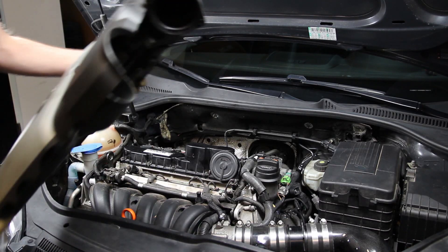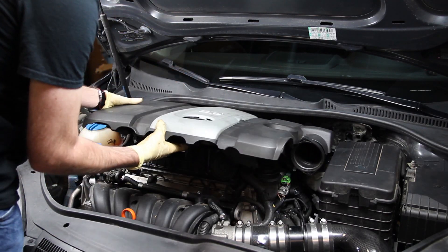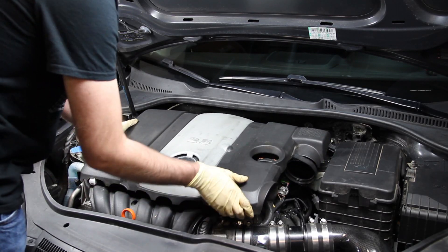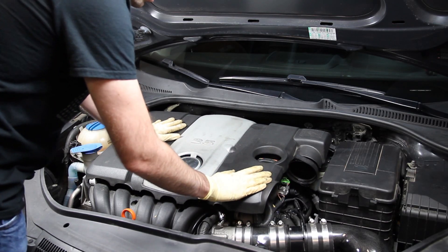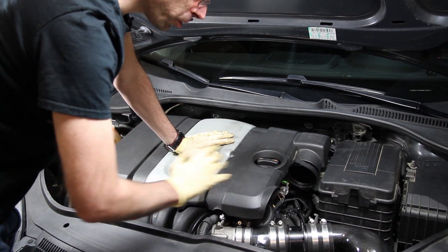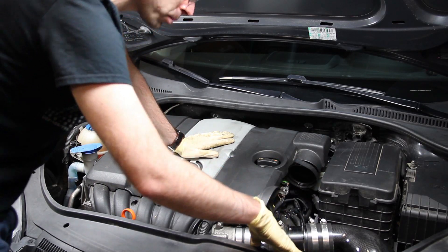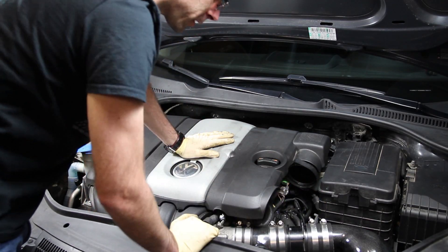Our final step is to install the engine cover. We want to put the back portion in, angle it down, and get it down on the mounts. You can feel it sit in the right place and then just pop them down. Normally if you had a vehicle with a factory intake, you would have a duct here that you would attach to the front of the radiator support, and then this hose you would reattach to the throttle body.